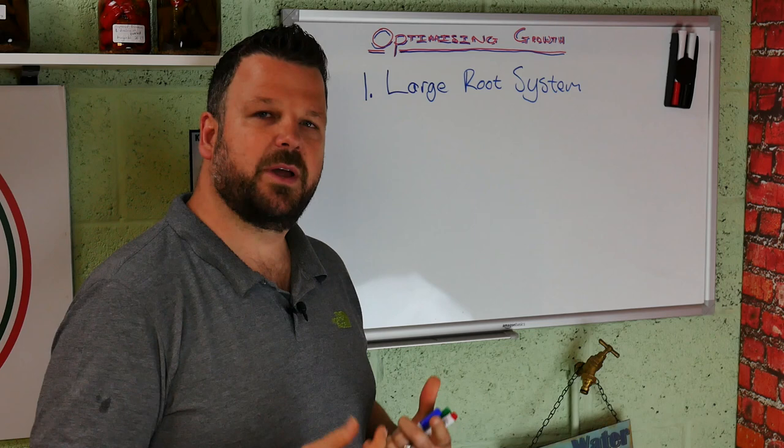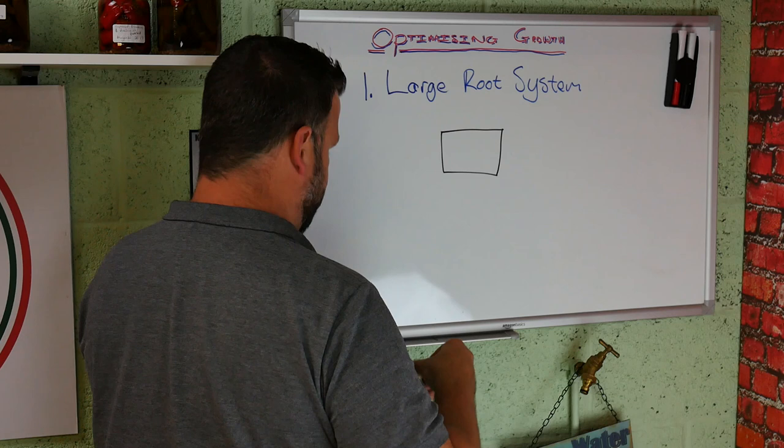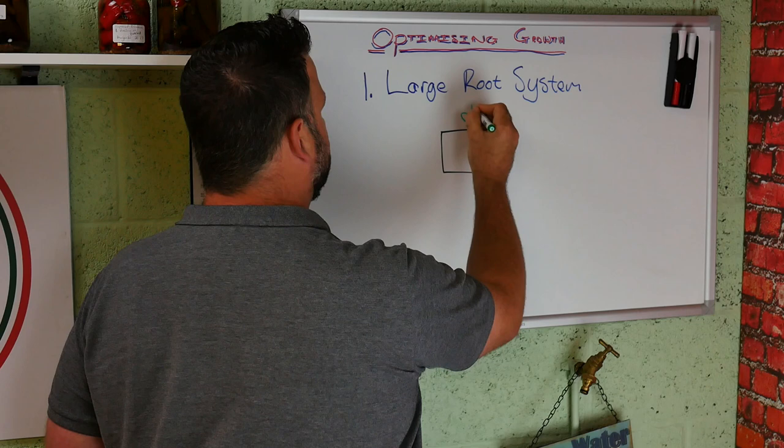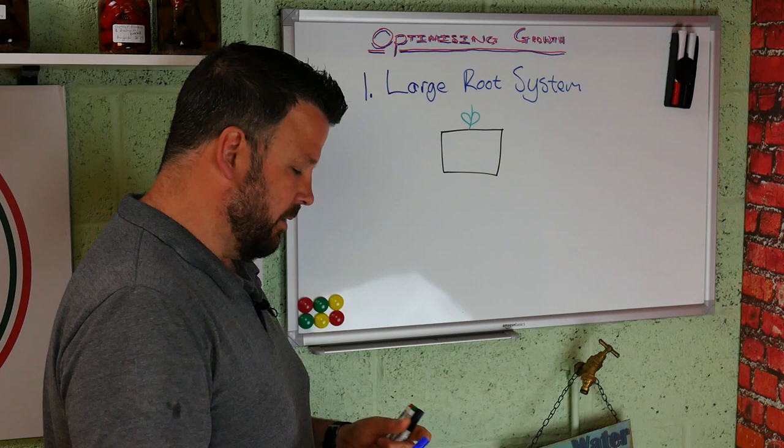So how do we do that? The easiest way is to make sure that you're watering your plants properly. Let's say that's your plant pot and there's your little chili plant. What a lot of people do, especially when they're starting out growing chilies or any other type of plants, is they over water.